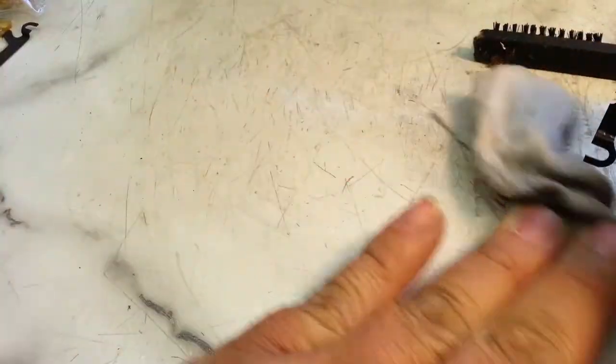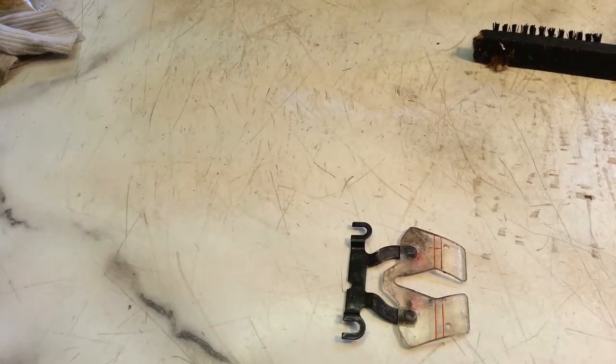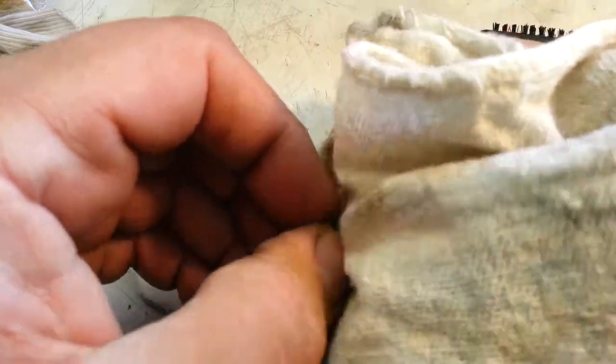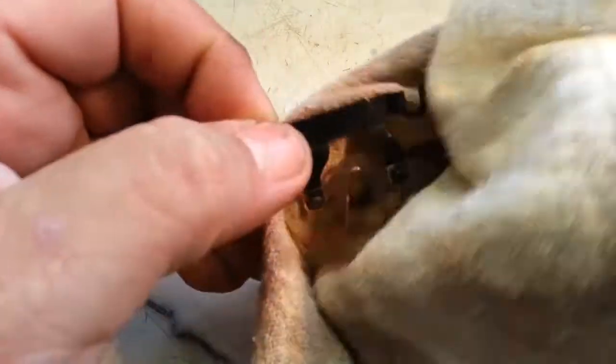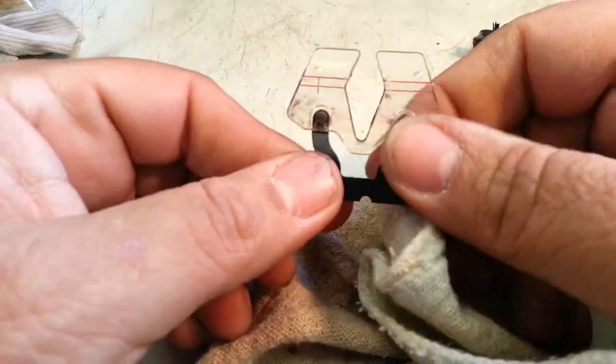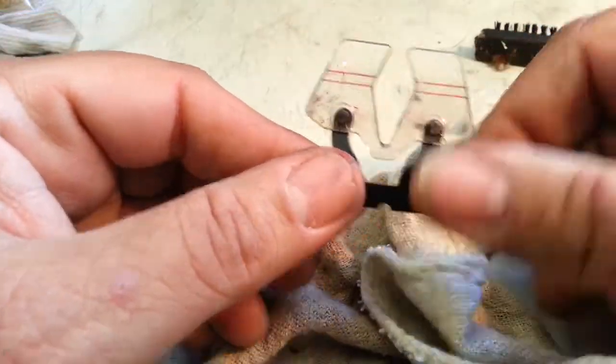Then let's wipe it off with a rag here, get the majority of it cleaned up. Simple Green is not a very powerful cleaner, so we're going to have to go further than that. But all of that did help quite a bit.